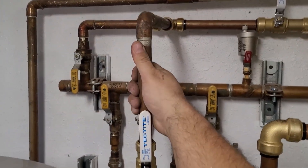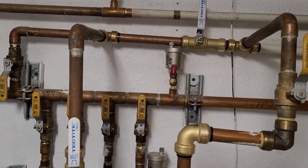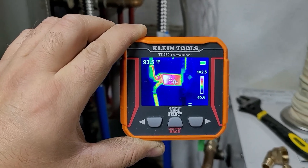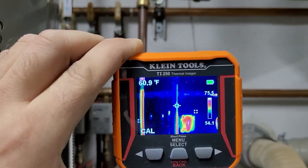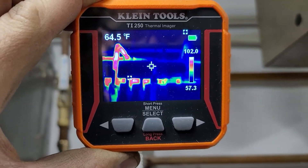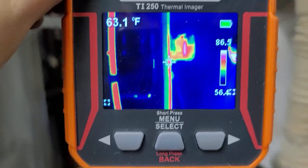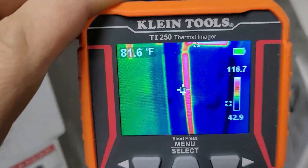I can feel warm water coming through — not hot but warm. With the thermal camera you can kind of see the heat plate getting warm. I'm doing it this way because it only takes pictures, as far as I know. Cool — warm water is coming through.